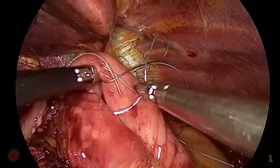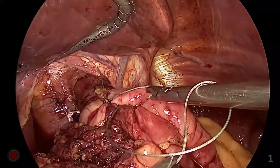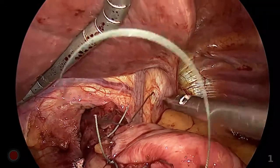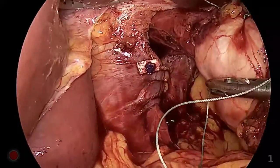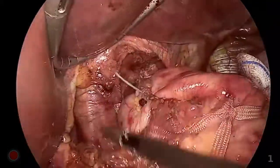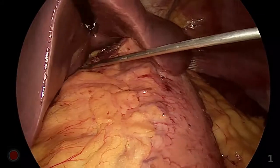To prevent intrathoracic migration of the wrap, two additional stitches were placed to fix the wrap to the esophageal wall. The left side of the wrap was fixed to the esophagus by suturing the lower and upper parts of the wrap to the esophagus. Lastly, the posterior side of the wrap was fixed to the diaphragm at the center of the cruroplasty site. The patient was allowed to drink water immediately after surgery, was served a diet from the first postoperative morning, and was discharged on the second day. An anti-adhesive agent was applied to prevent adhesion of the left lobe of the liver.